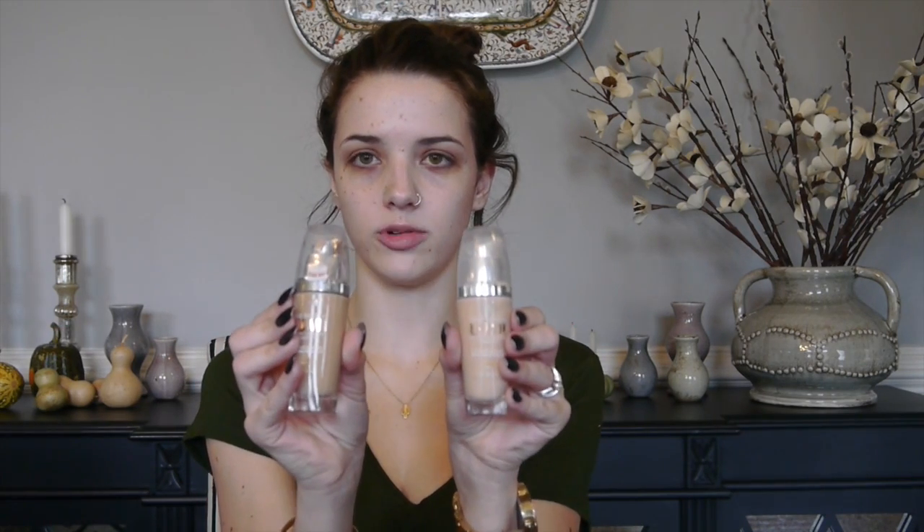For my foundation, I'm going to be going in with the L'Oreal True Match Lumi Foundation, mixing shades W2 and W4. I'm going to dot that all over my face — a couple dots on each cheek, on my chin, nose, and forehead — and blend that out with a Sigma Flat Top Kabuki brush. This foundation has a pretty light coverage but looks very luminous and dewy, and it is buildable, so I'm going to go in with a couple of layers to build up that coverage.